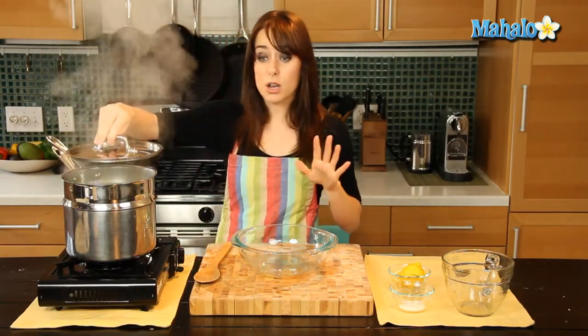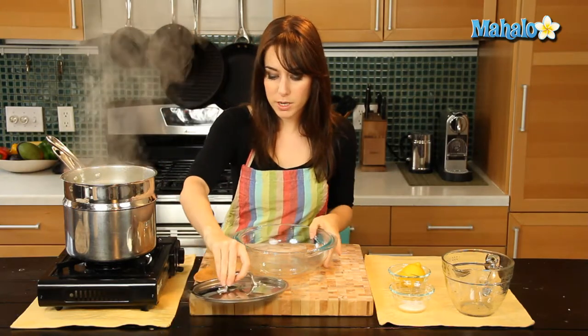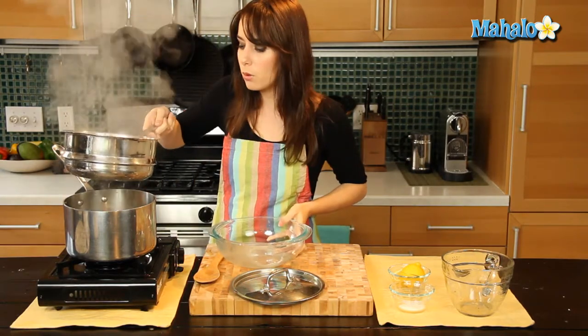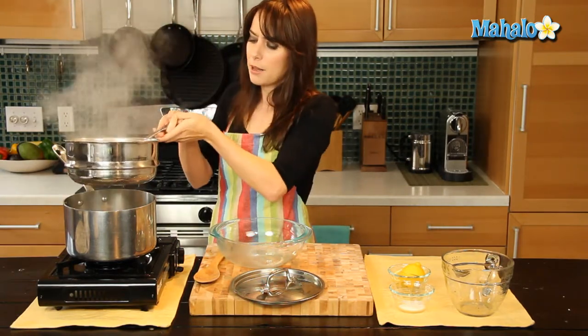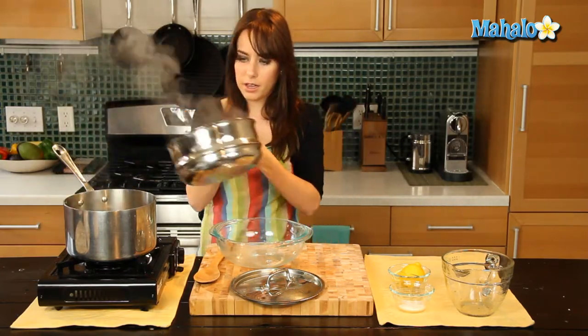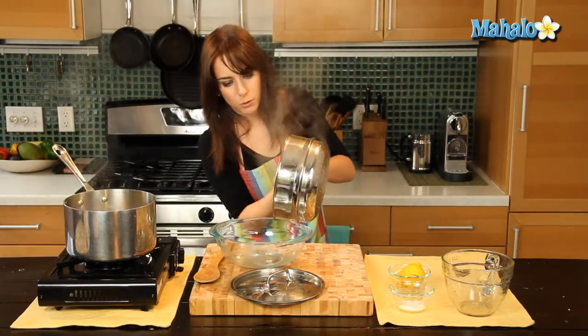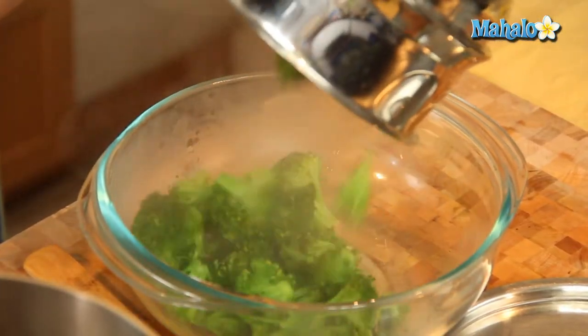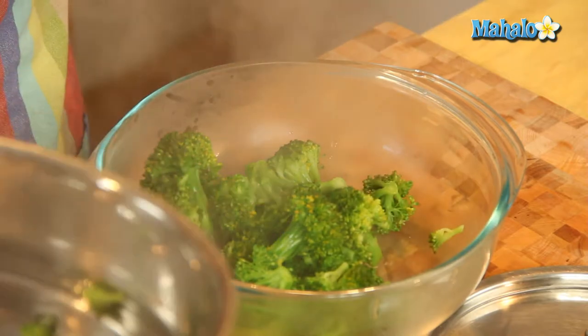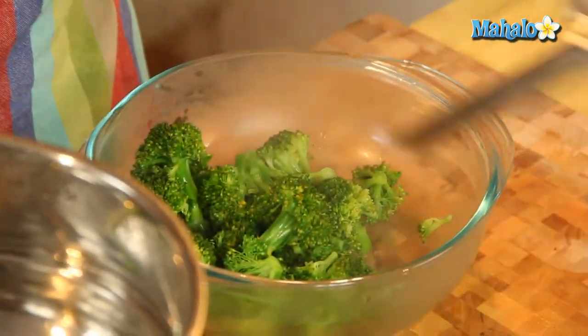So my broccoli is a gorgeous, bright, and beautiful green color. It looks perfect. So now I'm just going to pour it into this bowl. Give it a few shakes to make sure you're getting any excess water out. And just pour it right into your bowl. Beautiful.